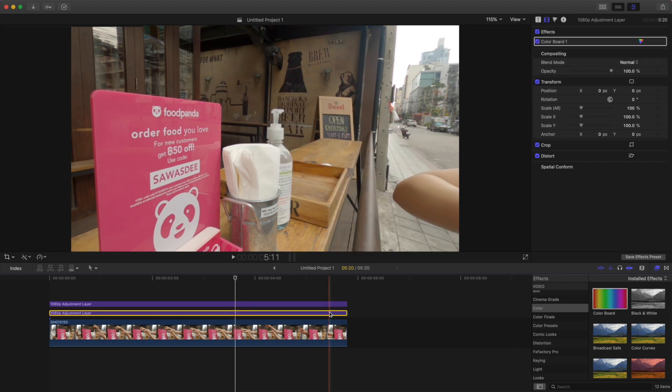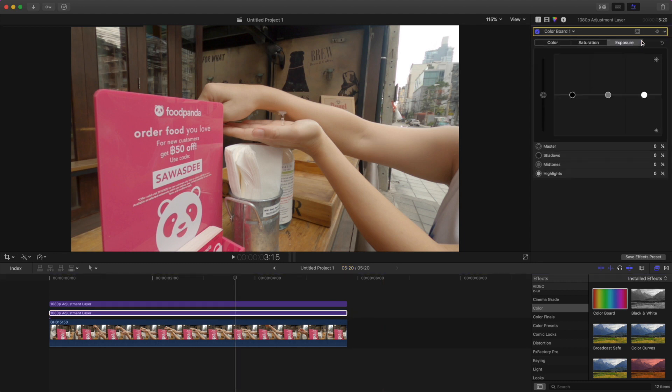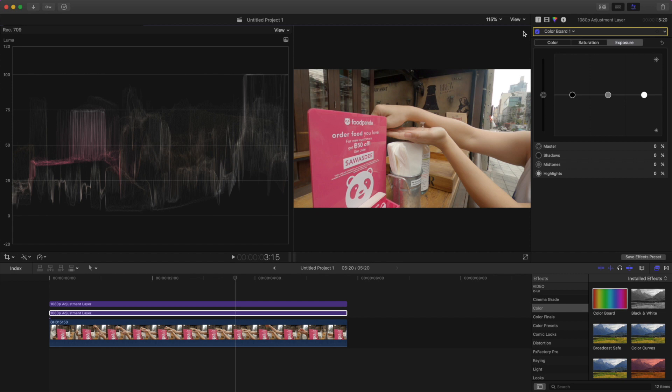Let's make some room, then go into the effects library and drag a color board effect onto each of our adjustment layers and start color grading our footage. I use the adjustment layer at the bottom for my base grade. Before we do anything, though, I highly recommend turning on video scopes because it gives you way more control over what you're doing when color grading. Video scopes are a visual representation of the numeric values of your clip or frame. In Final Cut Pro we have three types: waveform or luma — the amount of gray in each pixel from light to dark; the vectorscope or chroma — the hue or color of each pixel; and the histogram — the RGB levels, essentially the ranges of waveforms and vectorscopes in an image.